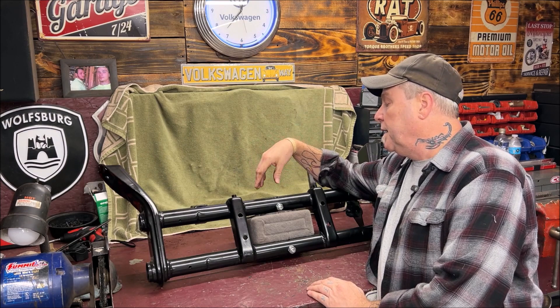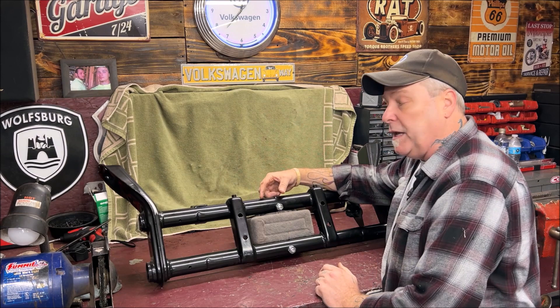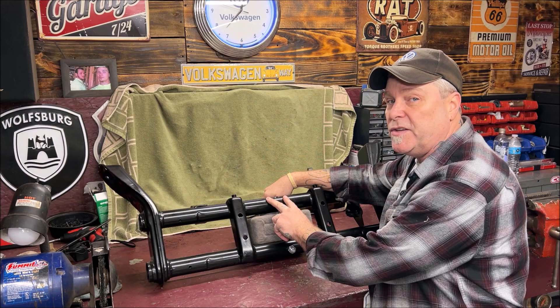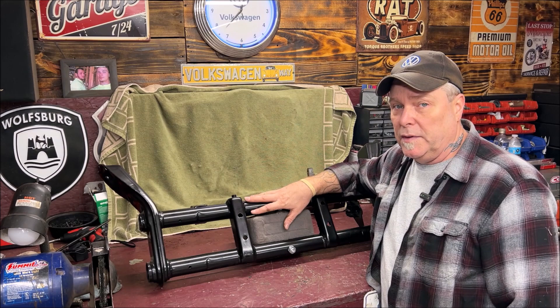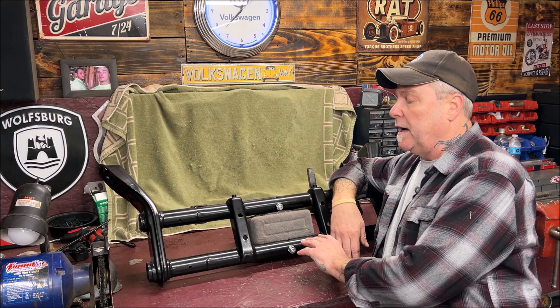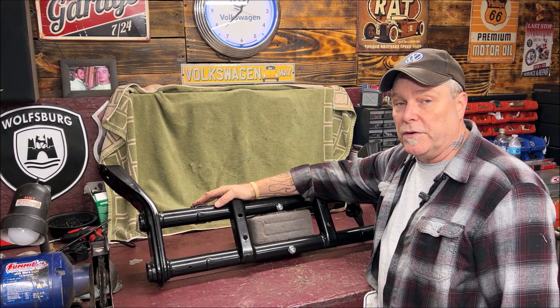These here would need to be cut out, and you would actually measure evenly on each side because those adjusters will sit right inside of here. Somebody would need to measure evenly where they need to be seated, cut them out, put them in, and weld them. Before you can do that, obviously you need to remove your beam. If you want to do it to your factory beam on the car, you can remove your trailing arms, torsion bars, steering box, steering dampener — you've got to have it stripped down.